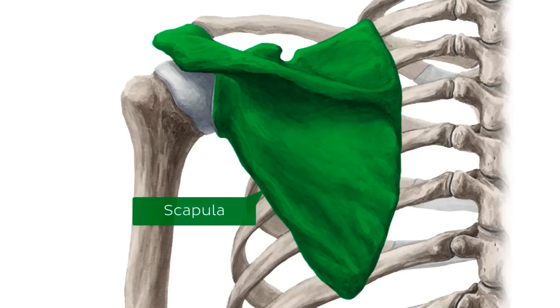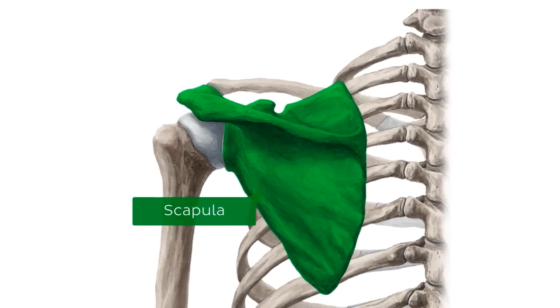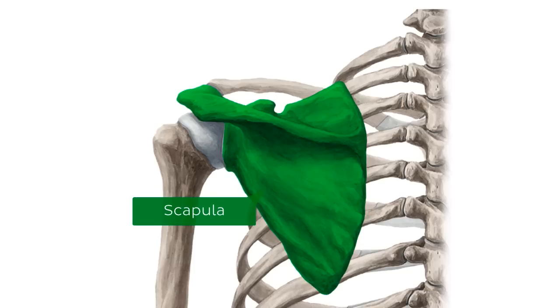To complete our study of the scapula, here are some helpful notes regarding the position of the scapula on the thoracic wall. The base of the scapular spine is usually at the same level as the third or fourth thoracic vertebrae. The inferior angle of the scapula lies between ribs 7 and 8. When the arm is in an abducted position, the medial margin should be roughly parallel to the row of spinous processes on the vertebrae.